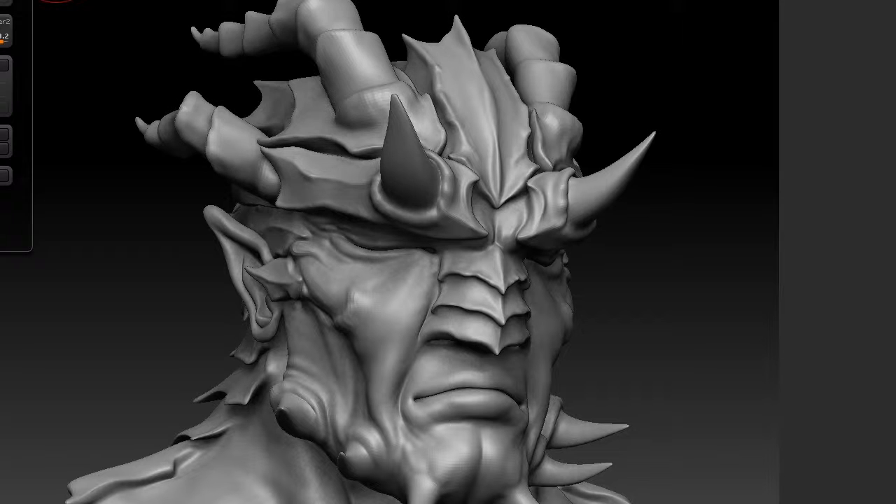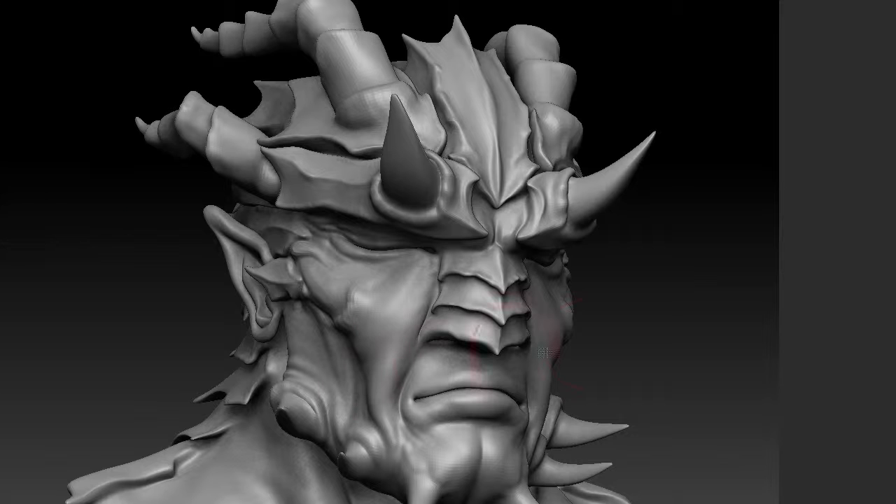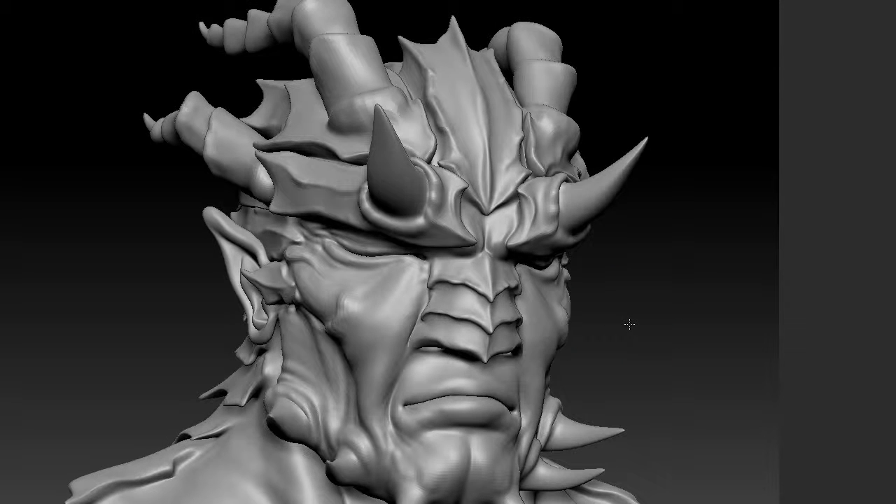I'll go to document, export, find the folder, and save. I'll send this file, and once I get word back from Peter, I'm going to show you the images he created — the paint overs — and we're going to incorporate the changes. Let me show you both images. We'll be right back.